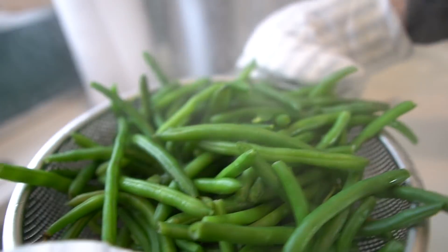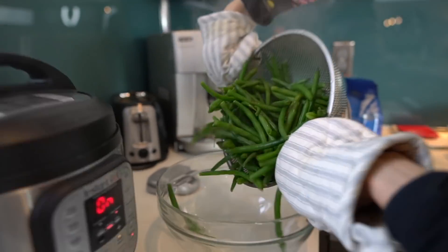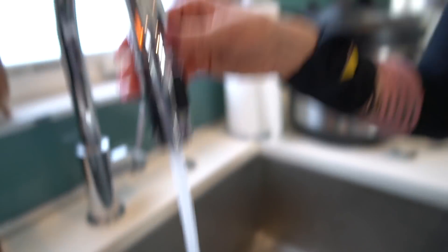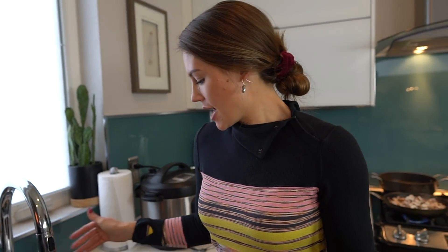Place the green beans in a bowl and leave them in the sink to cool down and stop cooking. Strain them again and then put them in a Tupperware. They should be good to go in the fridge for later.